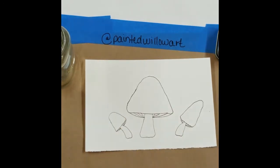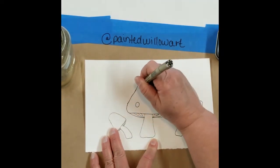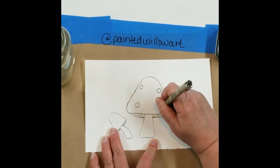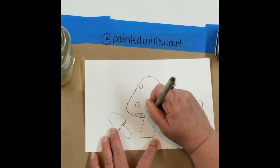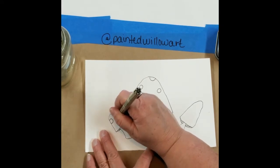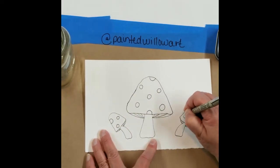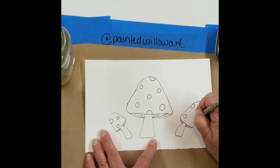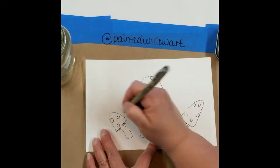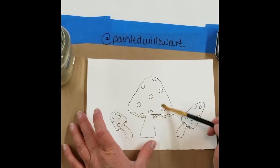There we go — basic mushroom. We want these to have some fun little dots on them, so I'm going to go in and put a couple of circles here and there. You can make them different sizes, and make one or two of them kind of run off the edge a little bit like they're going around the back side of the mushroom. Don't put too terribly many on the little guys because they can be hard to paint around — we're not using any masking fluid today, so just a few here and there. And there's our basic mushroom.